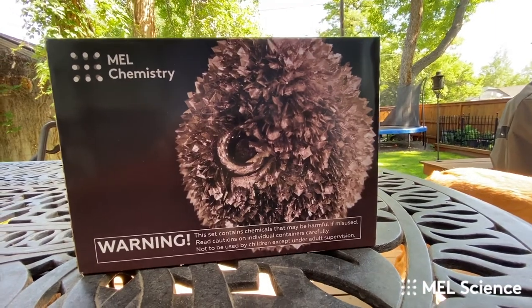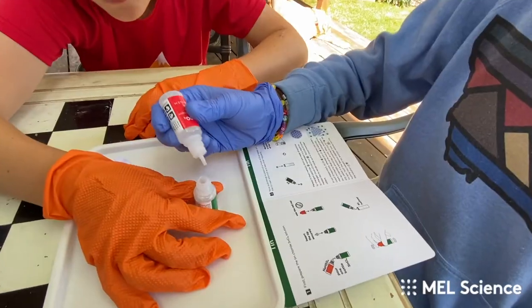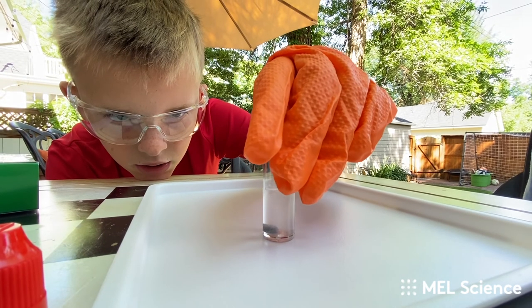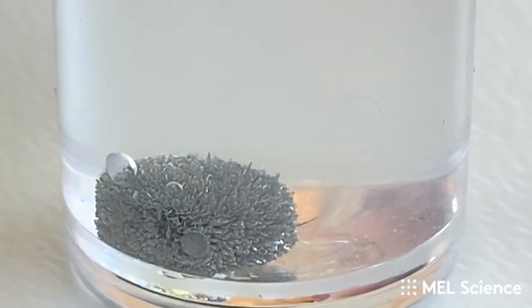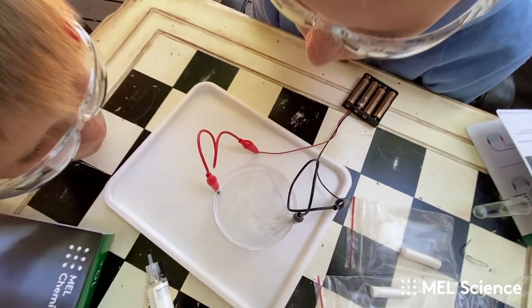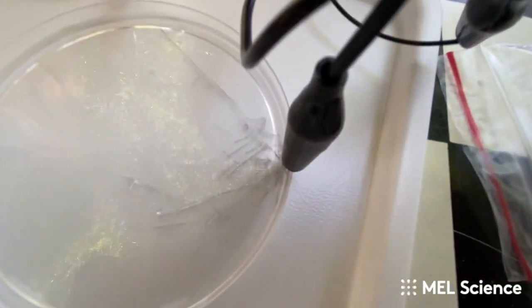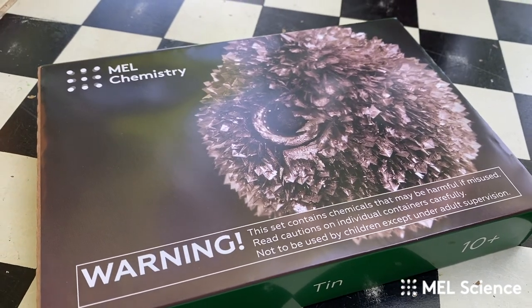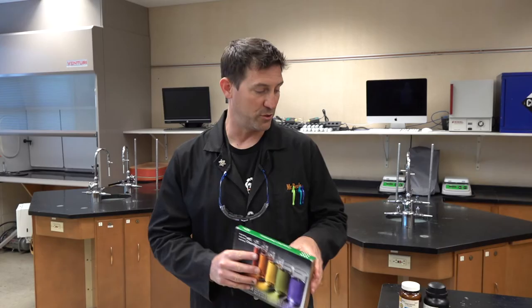If you really want to be able to do amazing experiments like this at home, go and check out Mel Science — the link is down in the description. They were nice enough to sponsor this video because we share a vision that science should be amazing, fun, and accessible to do at home. Just look at my own kids in the backyard having fun with science. Go check out the link and head over to Mel Science to get some chemistry shipped to your home.